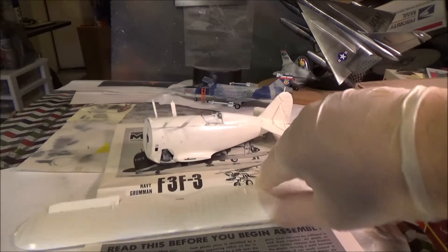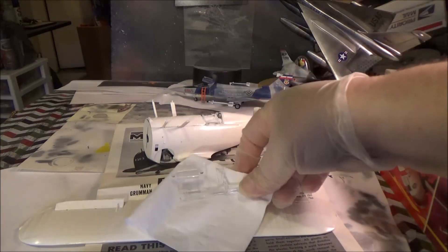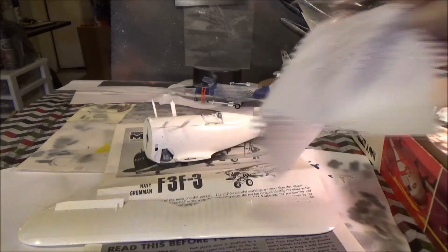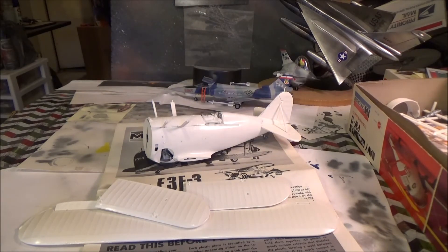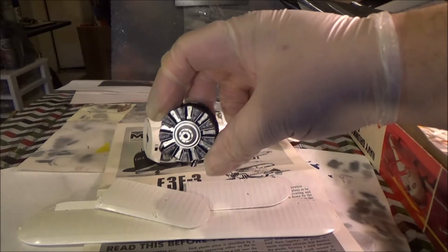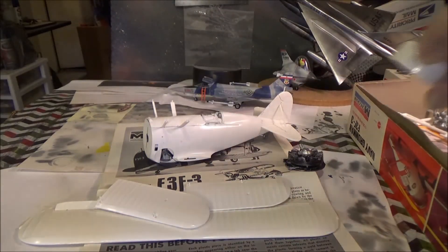We got our upper wing all cleaned up and ready for primer. We got our sanding pads — we don't need to primer those. We got our clear parts I'm getting ready to dip in the future. And here's our lower wings, again ready for primer. We got our engine — it's been painted. And the engine cowl needs to be primered and painted.